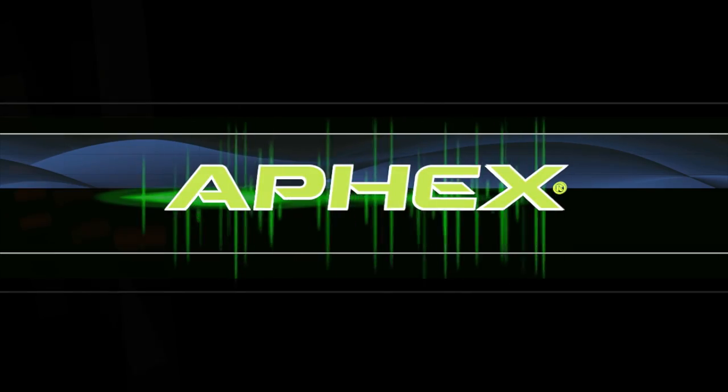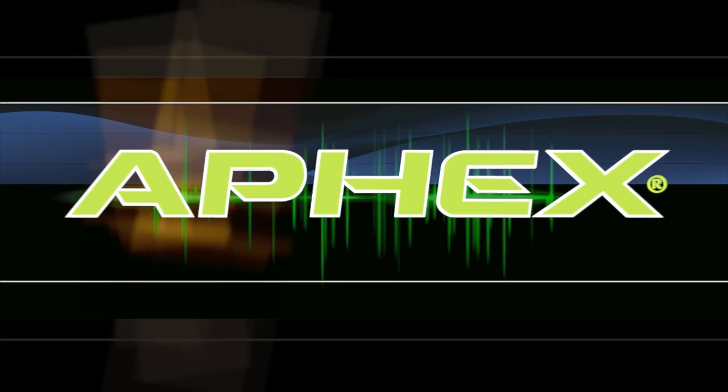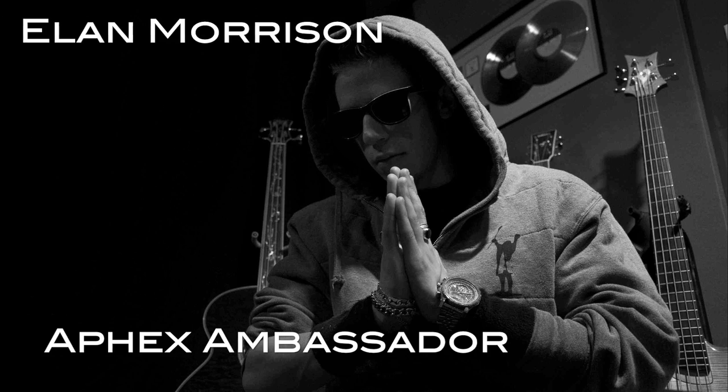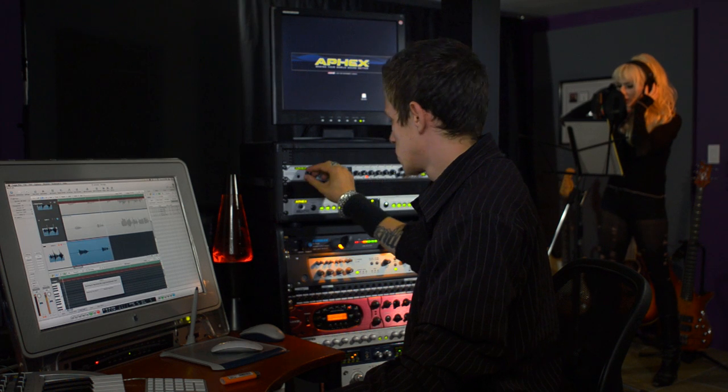I'm Elan Morrison and this is the new Aphex. My name is Elan Morrison and I'm a producer working out of Los Angeles, California. I've had the privilege of working with some great and diverse artists — there's Dr. Dre, George Clinton, and Slap.